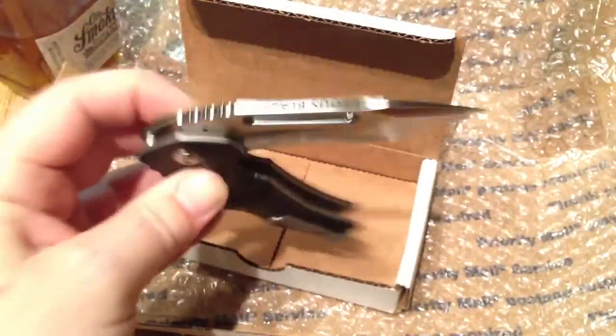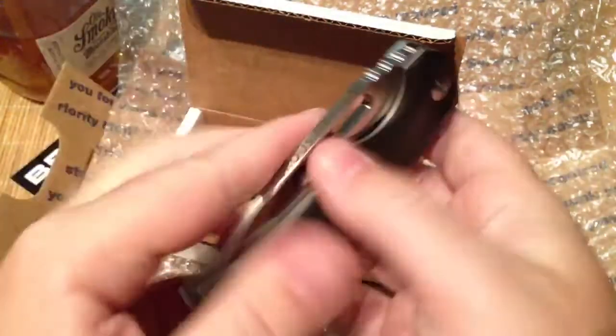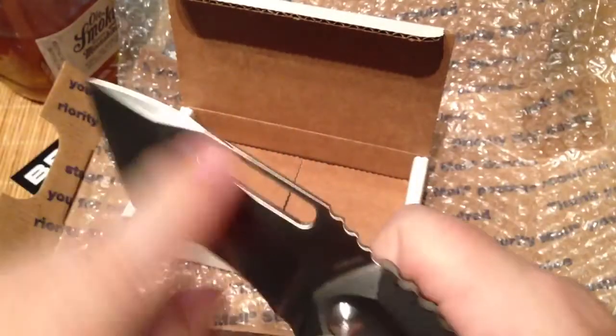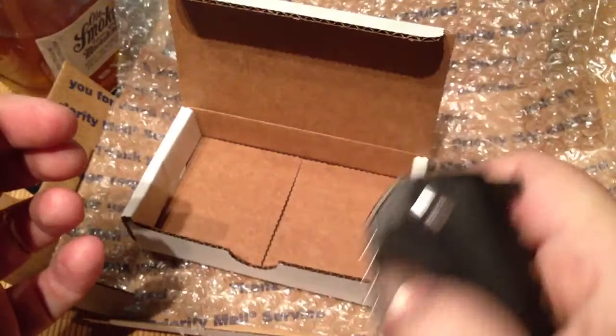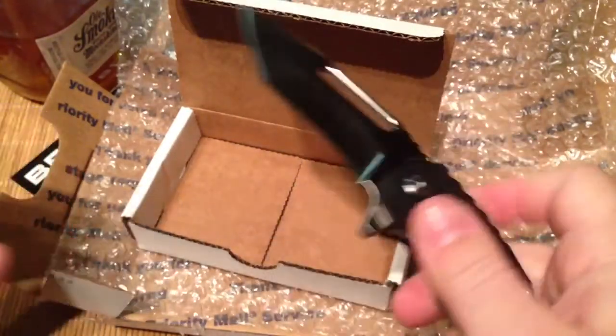This thing just kind of closes on its own, very nice. It's got this big elongated — I don't even know what you would call this thing — but you can flip the knife open with it and it's very nice, very comfortable actually. God, this thing is so smooth. Unbelievable.